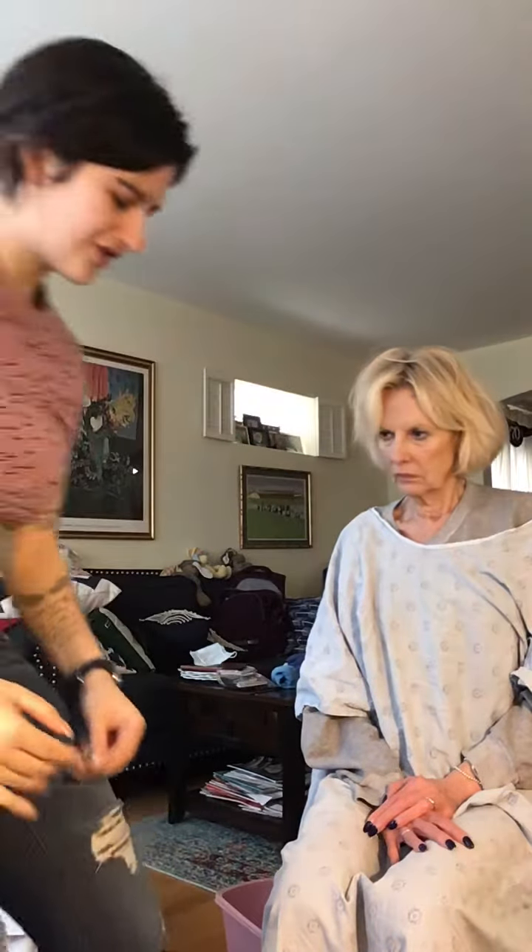Today we're going to do some passive range of motion exercises. We're going to start with our shoulder exercises.